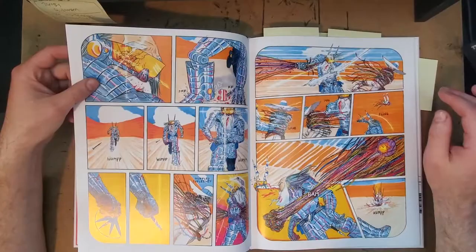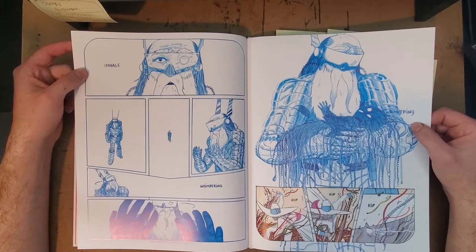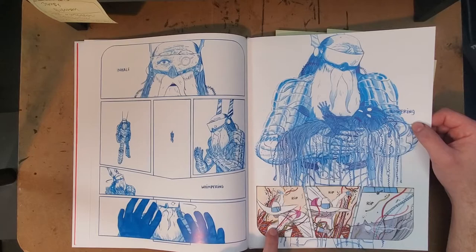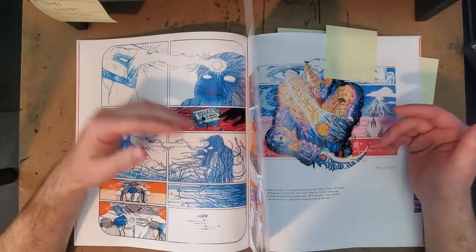If you strip the color out — and there's a page in here where some color is stripped out — I still like the character designs, I still like the art. But you get a sense that the actual drawing still has some work to be done in the structure underneath. Some of the characters, like this one, were never really convincing to me throughout the book.